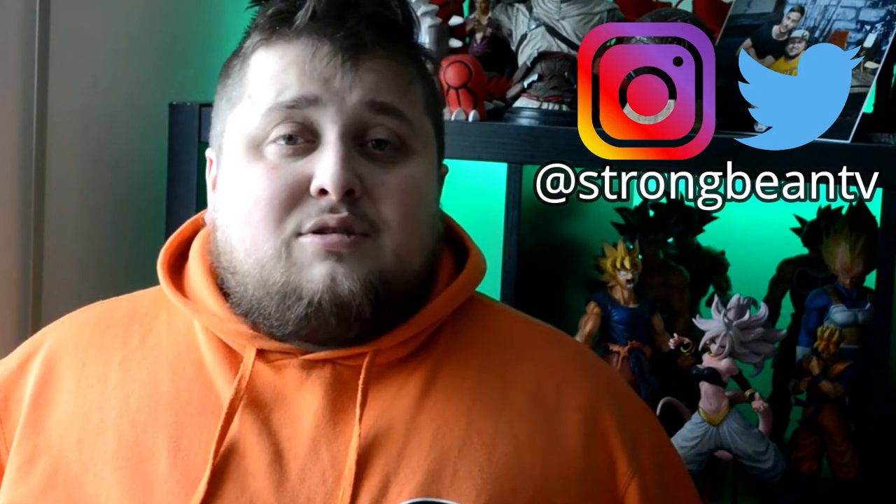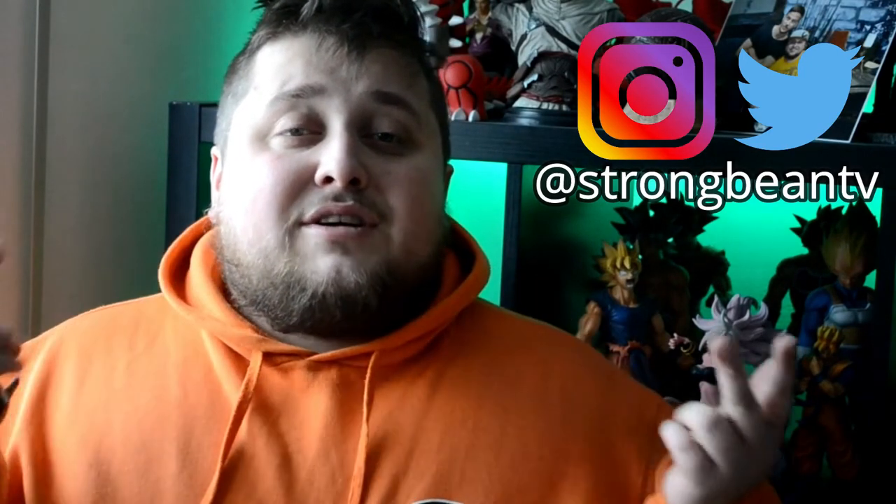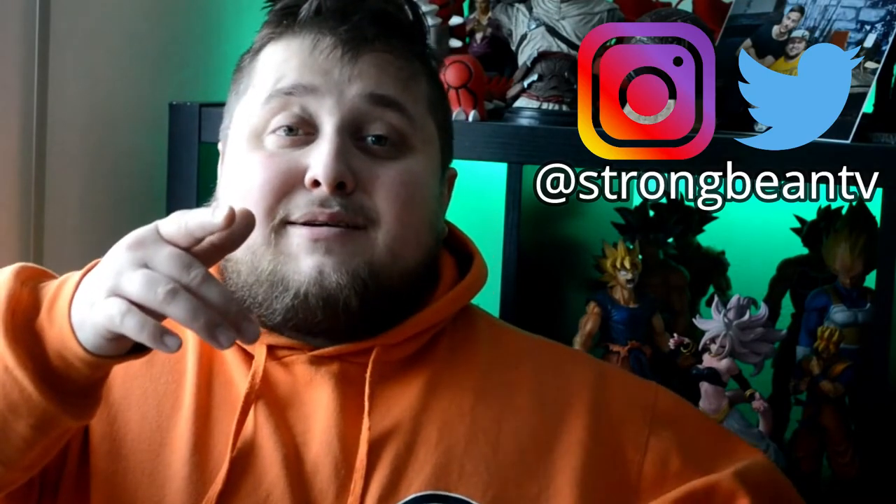And yeah guys, stay tuned for more. Like always, leave a like, comment, subscribe — all the good stuff. See you next time, bye!